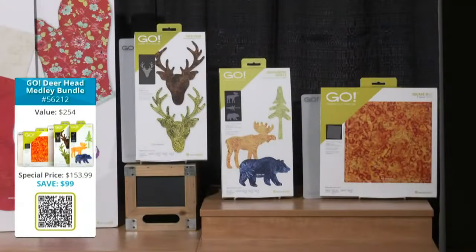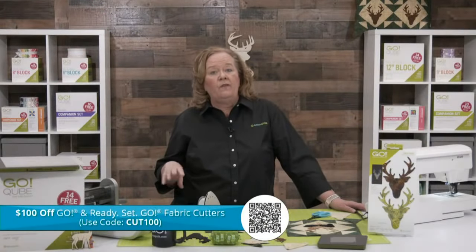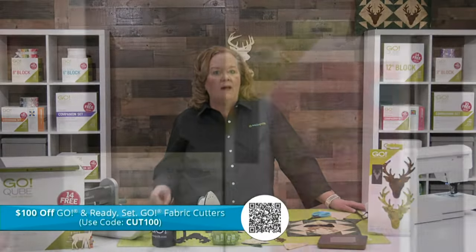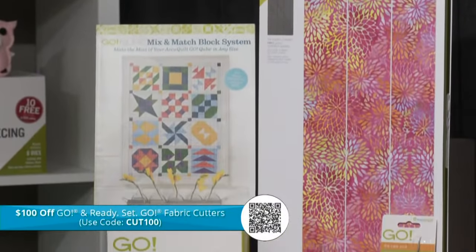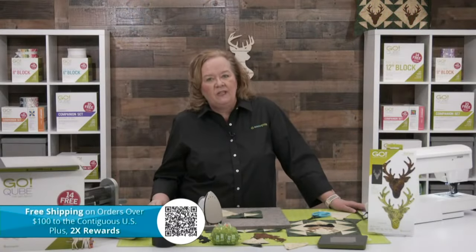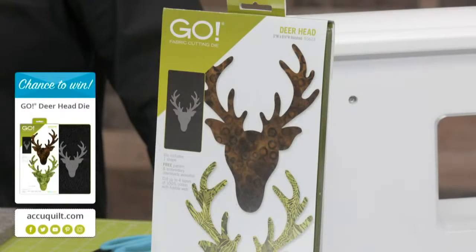Quilters, we have fantastic bundle deals for you today. For quilters who love embroidering their quilts with fun designs, the Go Deerhead Medley bundle is perfect for you. We're also offering a hundred dollars off the Go Fabric Cutter and the Ready Set Go with the code CUT100 — it's a great time to get started with our AccuQuilt system or to upgrade from a Go Me. Today I'm going to give away one of our Go Deerhead dies — be sure and register for future events on our events page for the chance to win.